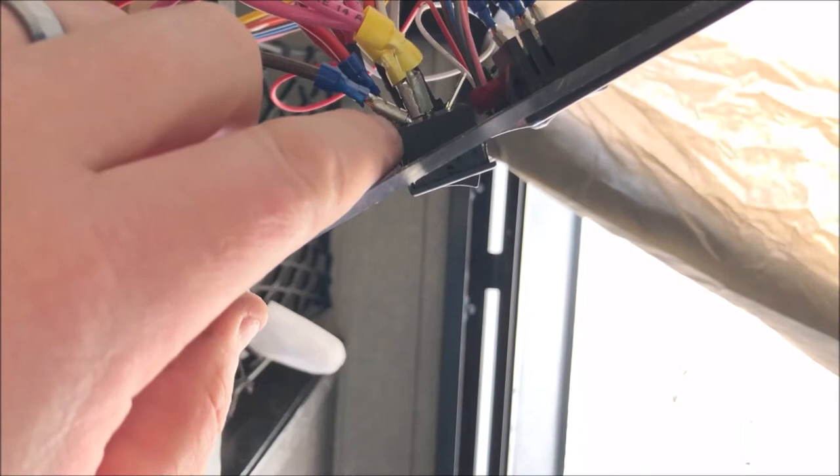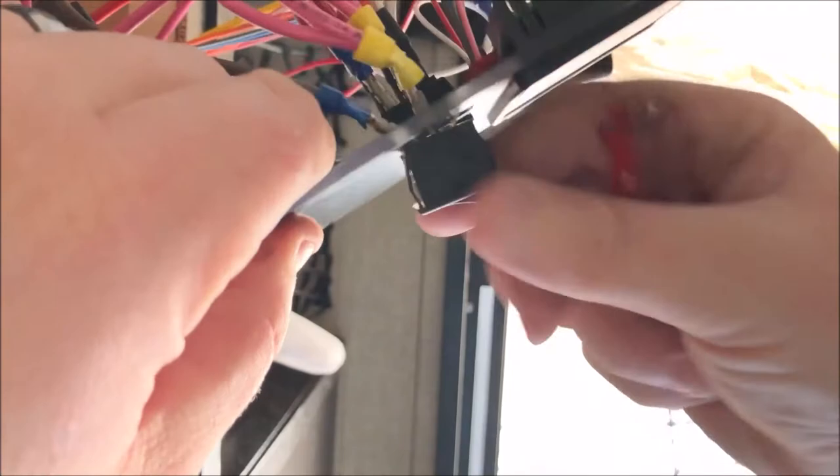You can use a flathead screwdriver and just push on the back of the tab and then push forward and kind of sneak the switch out from the front. The first one is out.